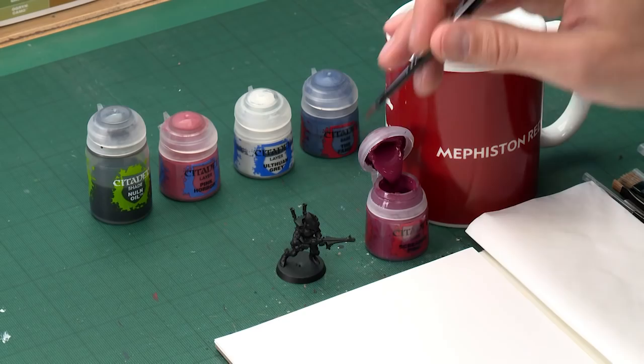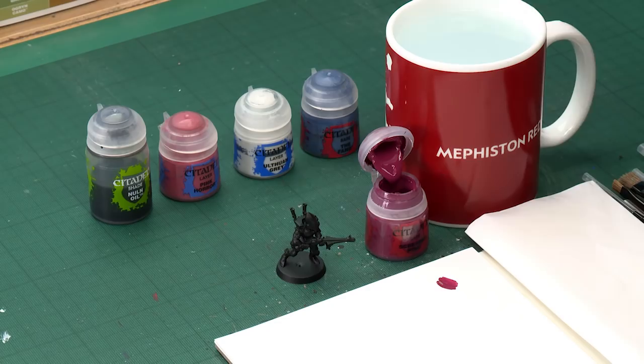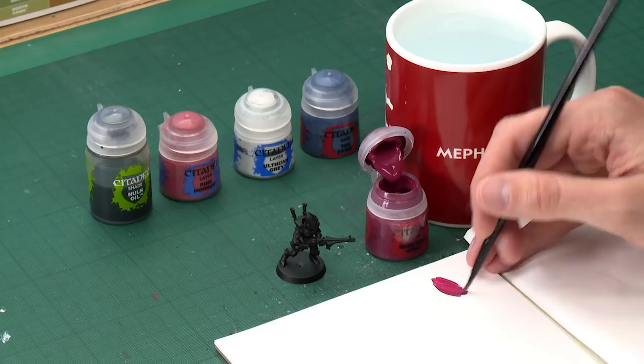Starting out with Screamer Pink, apply it with a medium base brush and as always make use of your palette to get your paint ready. You just want to thin it out a little bit. Be careful with base brushes — they tend to absorb water very quickly, so you can over-thin the paint if you're not careful. You want it to be at the right consistency before you start applying it.